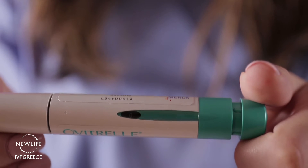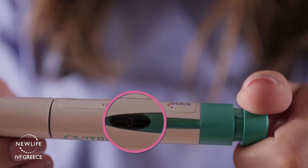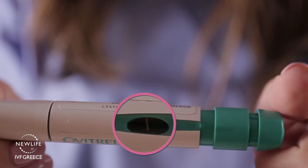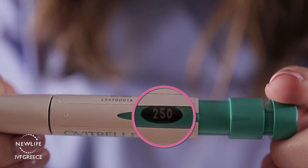You will notice that the dosage display window shows the number 0. Turn the dose setting knob until the display shows 250 units — that is the dose that you should be administering.